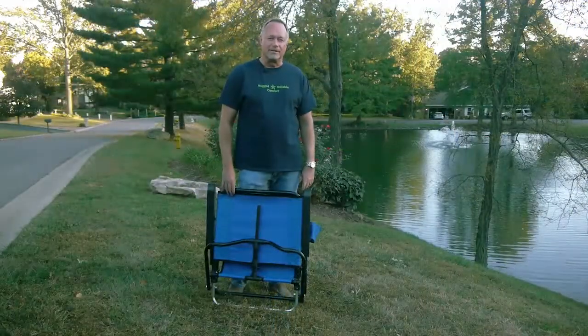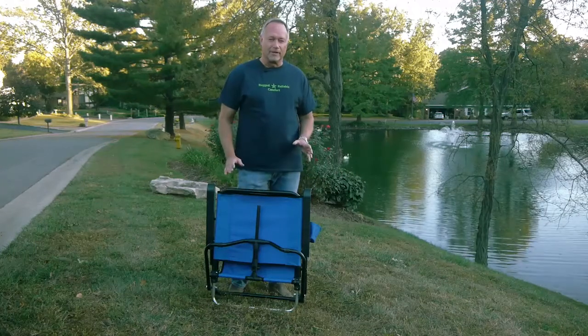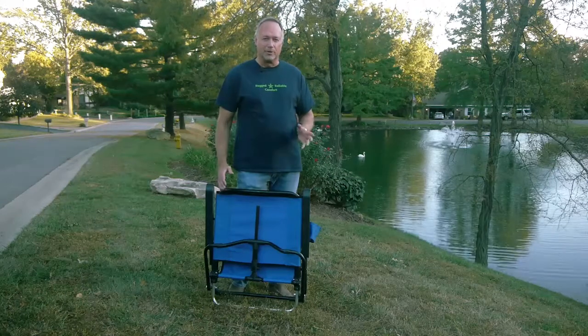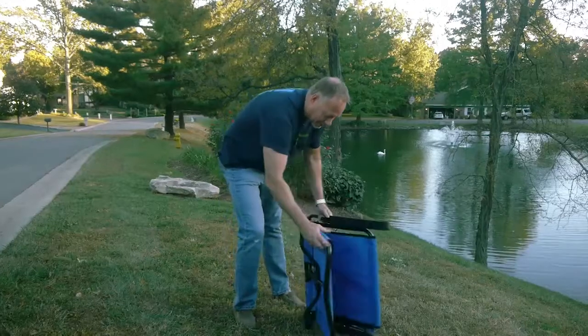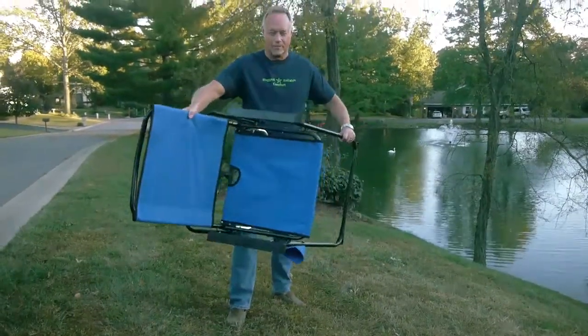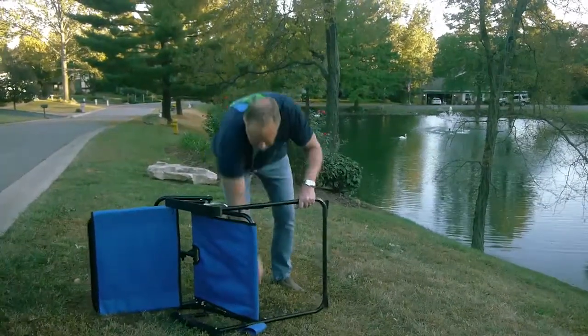The chair sets up exactly the same whether you're on level ground or a steep incline. It operates a little differently than other camping chairs, but I think you'll agree the ability to sit anywhere you like is worth a few extra steps. First, take the chair, hold it sideways, grab the front leg and the back armrest, and pull it apart as far as it'll go. Then lock the front leg braces by just pushing them in.